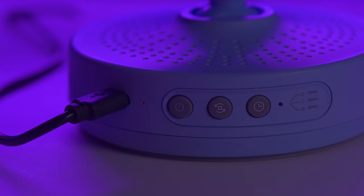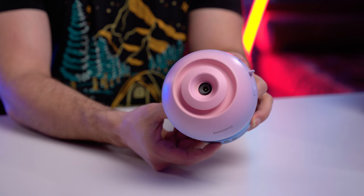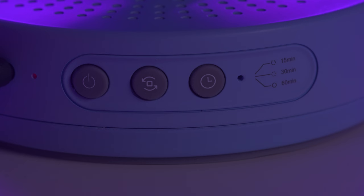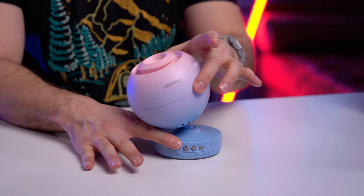We have three buttons on the base of the projector. The first button is power on. It is a battery-powered projector with a little battery inside. The second button is the rotation button — do you want the projected scene to rotate? It has a little motor inside that rotates the disc. The third button is a sleep timer. You can set a 15, 30-minute, or 60-minute sleep timer, after which it just shuts off. Fairly simple user interface. We also have a USB-C on the base, and it has some tilt action on the base for you to point it at your ceiling.